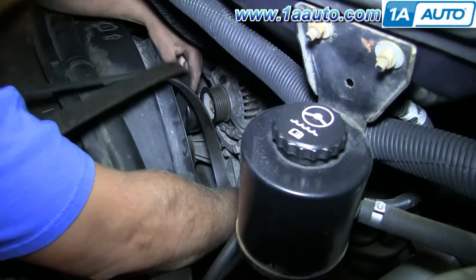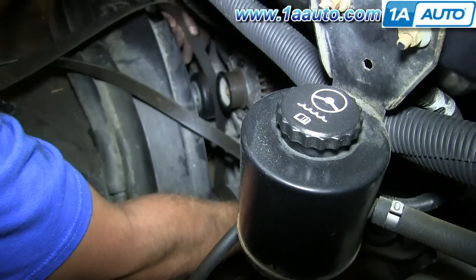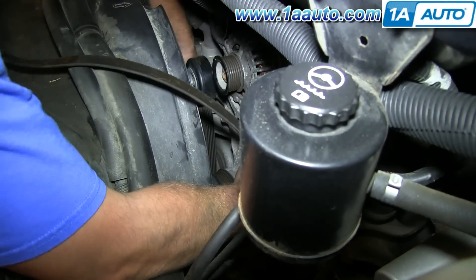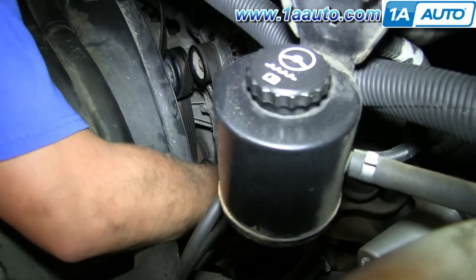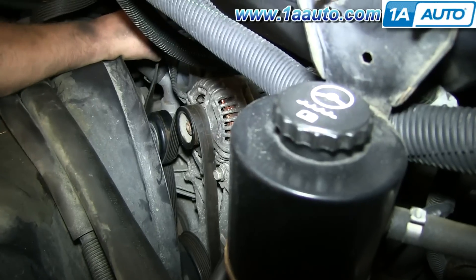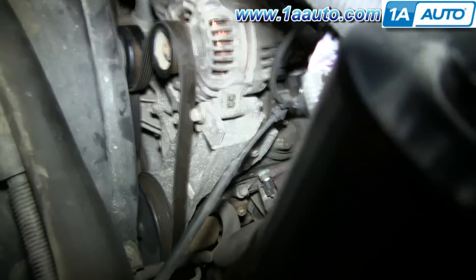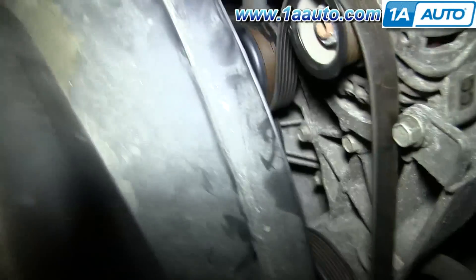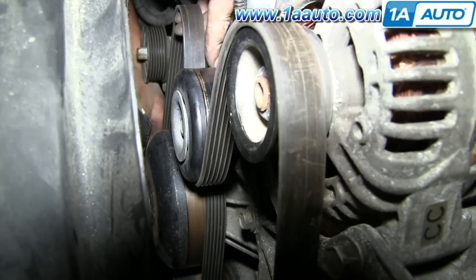We are going to try to show you the best we can. You can see he is feeding it down over the power steering and then up over the water pump. Then he puts it up over the alternator and down around the idler pulley. He is trying to feed it down around the crank, and then he is going to pull it up and place it on the tensioner. You can see he is feeding it down around the crank, and all that is left is getting it onto the tensioner.